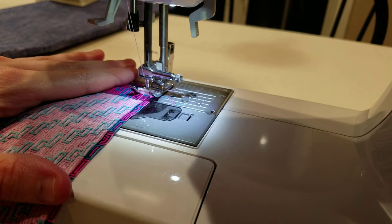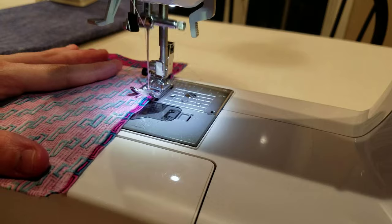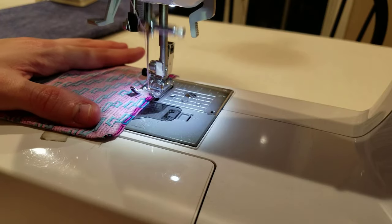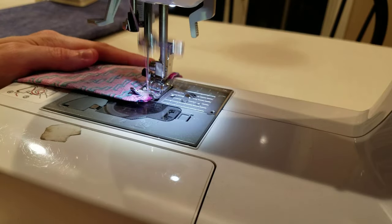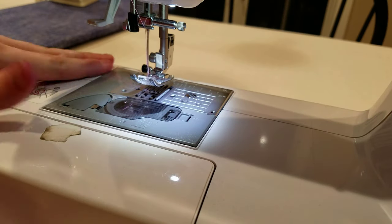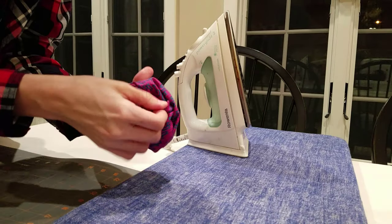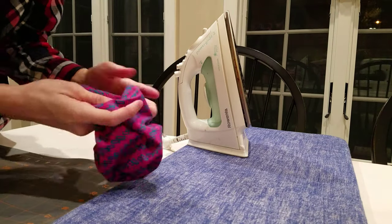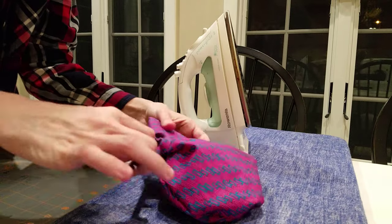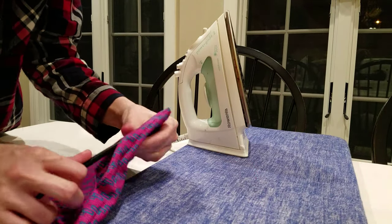Step five: Sew the sides of the mask closed at a quarter inch seam allowance, making sure you lock your stitches at the beginning and end of each row. Snip the corners with your scissors. Step six: Turn the mask right side out through the opening you created at the beginning. To neaten your mask, use your chopstick to shape the corners, then iron until the mask is flat.